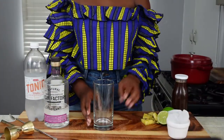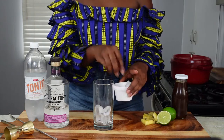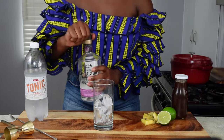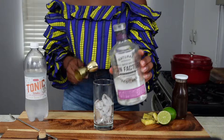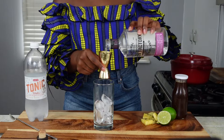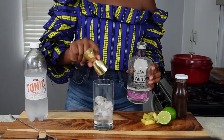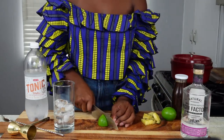This recipe starts with a highball glass filled with ice — we're going to go about three quarters of the way. Then we'll add two ounces of gin, which is one full large side of the jigger.